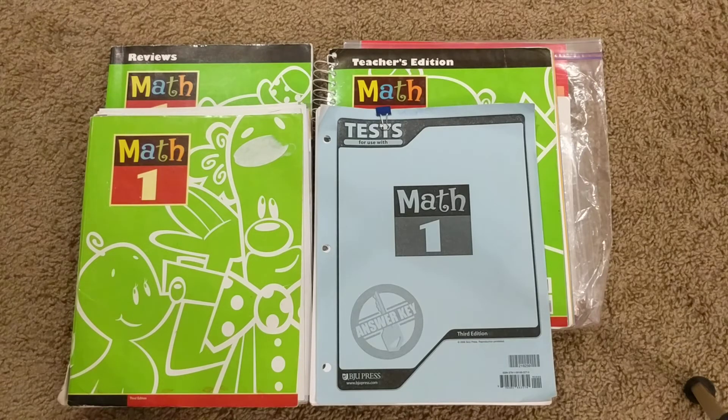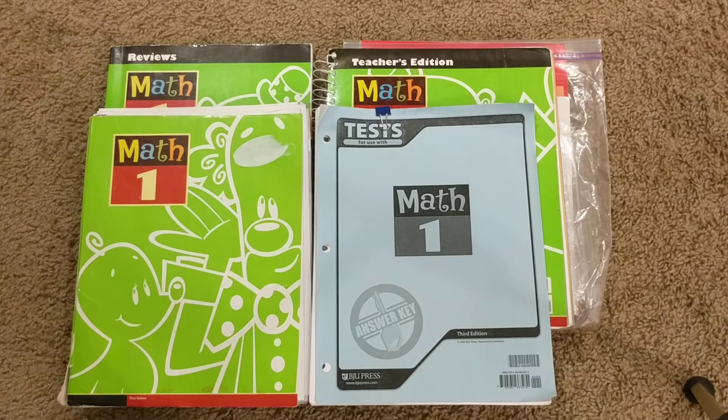This is the Math 1 3rd edition. It's not the most recent edition, but the reason I'm using it is because I want the option to use the video lessons that BJU puts out, and right now the video lessons are using the 3rd edition. So I purchased this one. Because it's not the newest edition, I was able to purchase it used and save a lot of money.